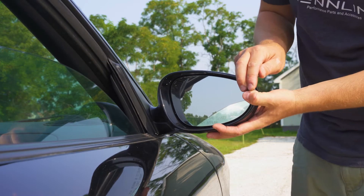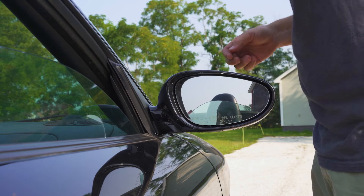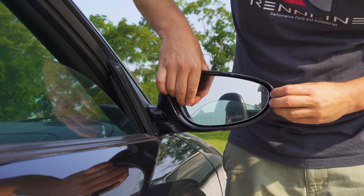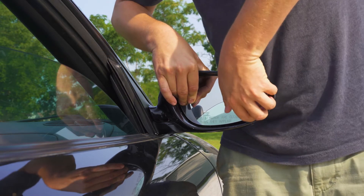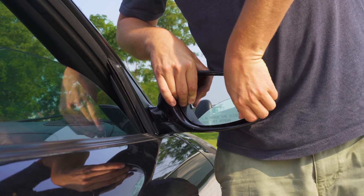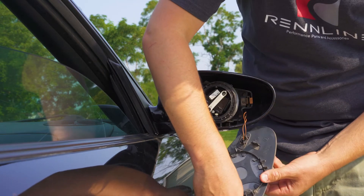First step, I like to bring the mirror out a little bit for better access. Then what you do is push on the inside of the mirror to pull the outside part out, and then wrap your fingers on the inside and give it a little pull. It should pop right out. Carefully place that aside.